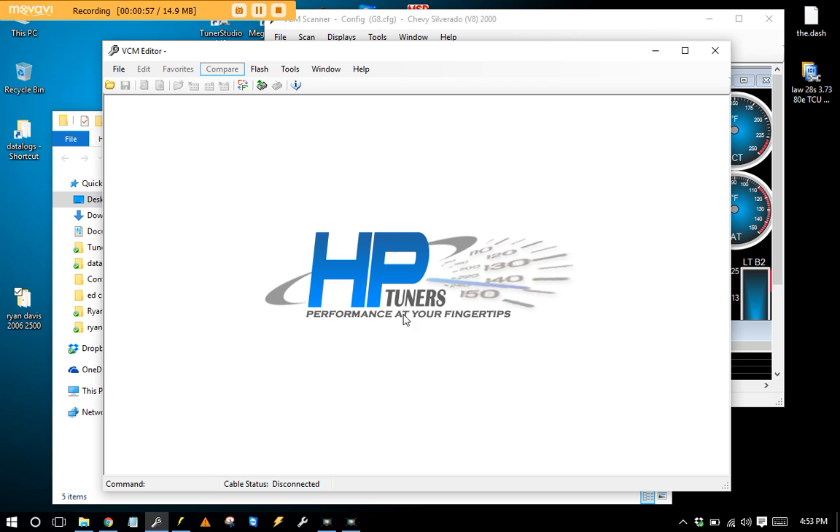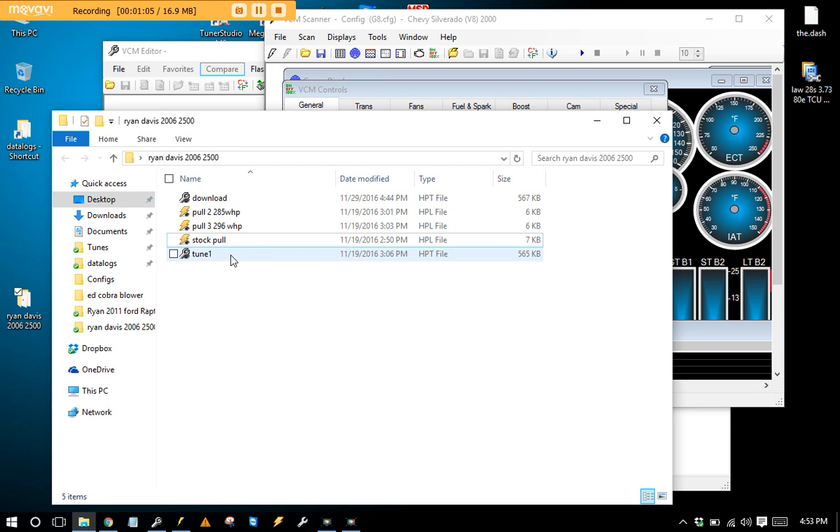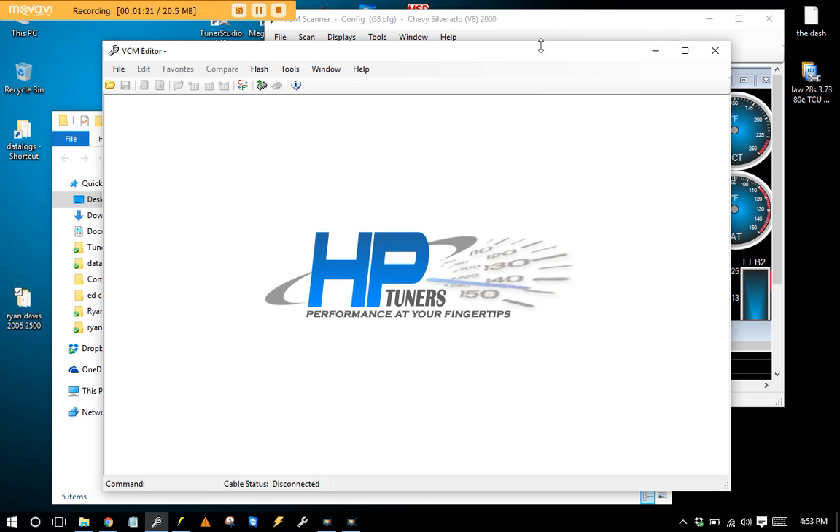The editor is what you connect to the computer, download the tune with, do all the editing, and reflash with. I did a 2006 pickup truck the other day — the owner was Ryan Davis — and I fixed it up. It took like one flash, then I did another one just for fun, but it took almost nothing to clean it up. I'll explain how all that works and some special practices to help yourself out so you don't get screwed.